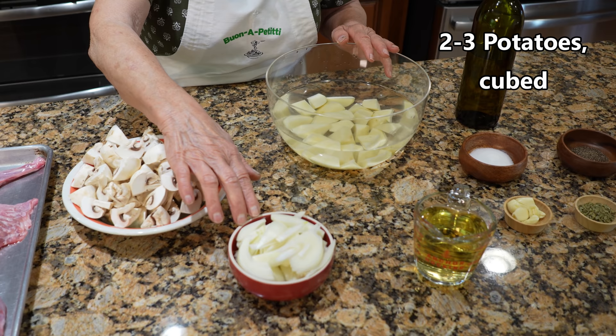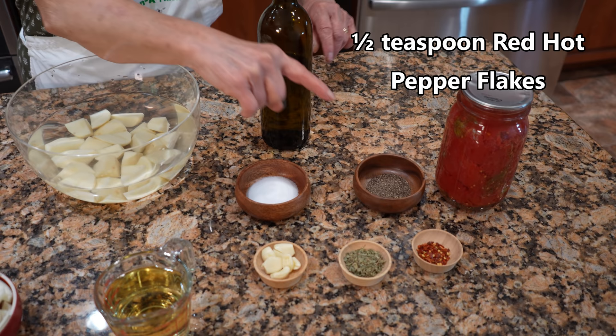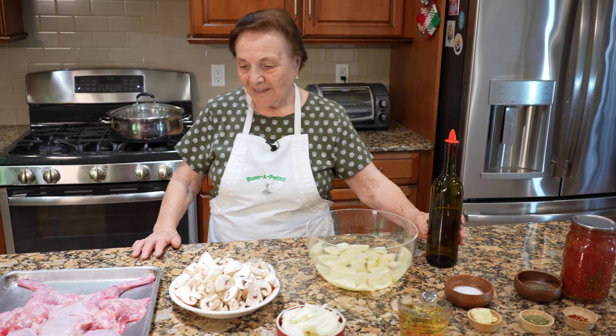First I have the onions, I have one cup of wine — white. I have garlic, oregano, hot pepper, black pepper, and salt. Plus I have the tomato, peeled tomato, my tomato I used to make. And the olive oil — I use olive oil for cooking.